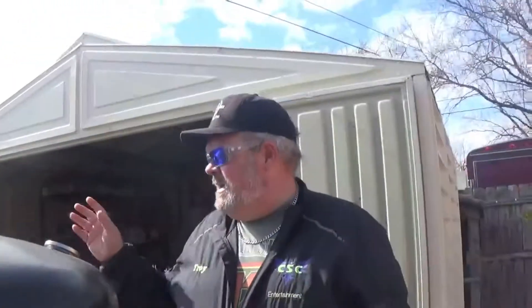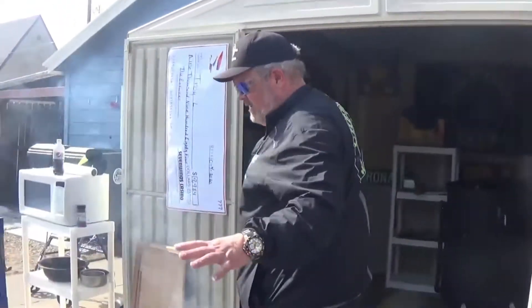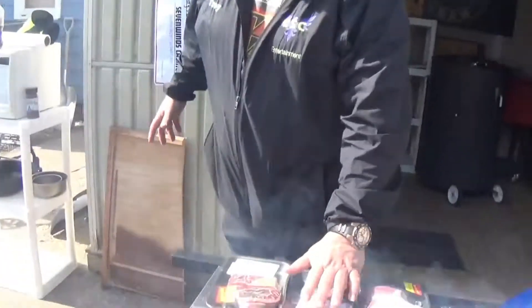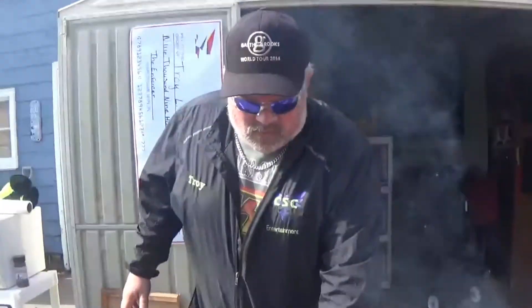Today we're going to put the shanks, stew meats, chorizo, and kielbasa on there and probably smoke them for a good hour and a half to two hours at about 250 degrees. The only prep we're doing is getting them out here in the sun close to room temperature — I'm not sure which room we're in!